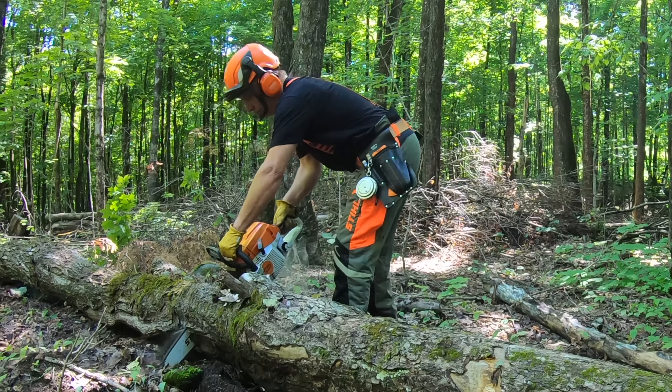So with Father's Day just around the corner, I thought I'd show you what I just got myself. And remember, you don't have to be a professional or a logger to have the right tools working in the forest, even if it is just a hobby or an interest. It makes the job a whole lot more pleasurable.